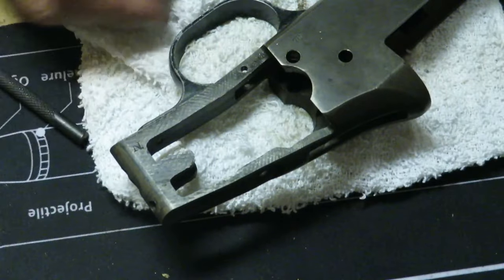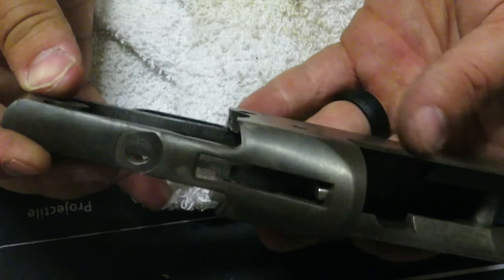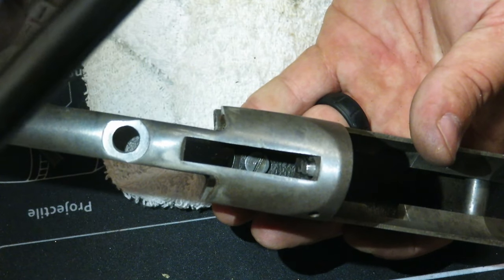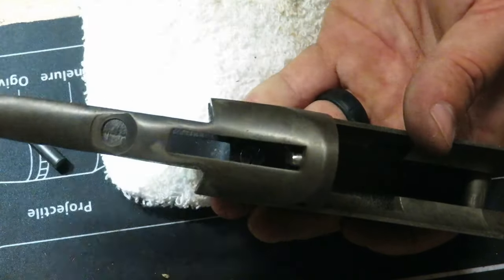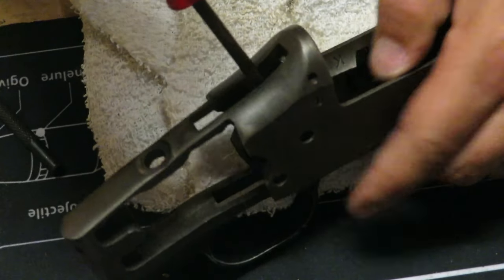All I have left is the trigger guard and the pins. There is a screw here and there is a screw down inside — that screw holds the trigger guard on. That's why the trigger guard has to be the last thing to take out, because that screw is underneath everything. Stick the screwdriver down in here like such.